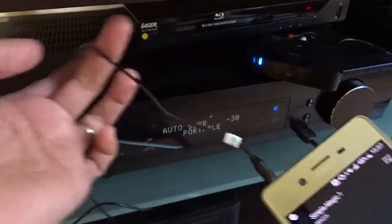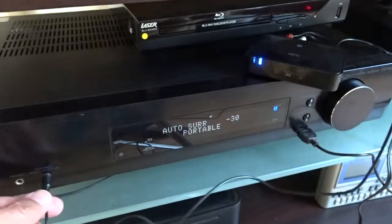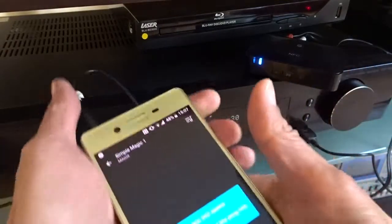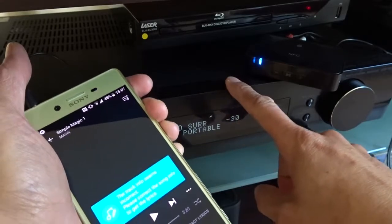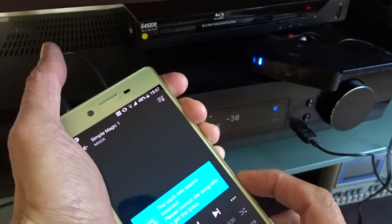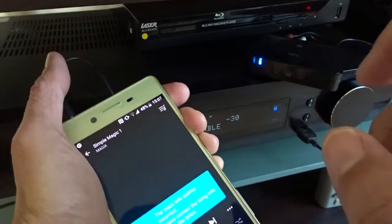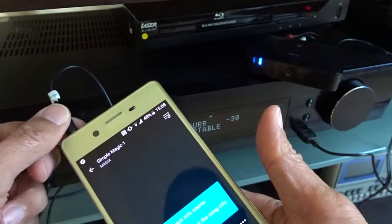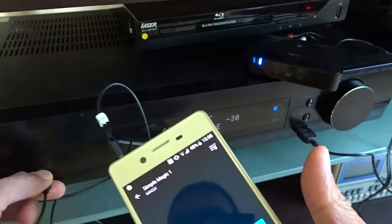Now I'm using a cable connected from the headphones output directly to the portable input on my Pioneer receiver. Let's play the music. I didn't change the volume on my Pioneer receiver and I made sure my phone is at the same level as before. It sounds a little bit softer than via the Bluetooth receiver — I think the Bluetooth receiver is not too bad.